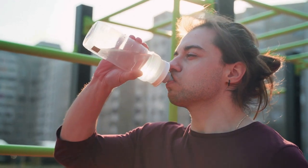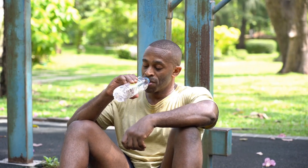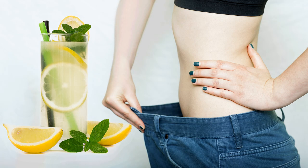Moreover, keeping hydrated is extremely essential. Sipping on water, coconut water, lemon juice, and other hydrating drinks is crucial to keeping healthy and hearty during the summers. This is because you need to recover the electrolytes that get lost through your sweat. So if you're someone looking to lose weight and cut body fat this summer, detox waters may be great additions to your summer diet.